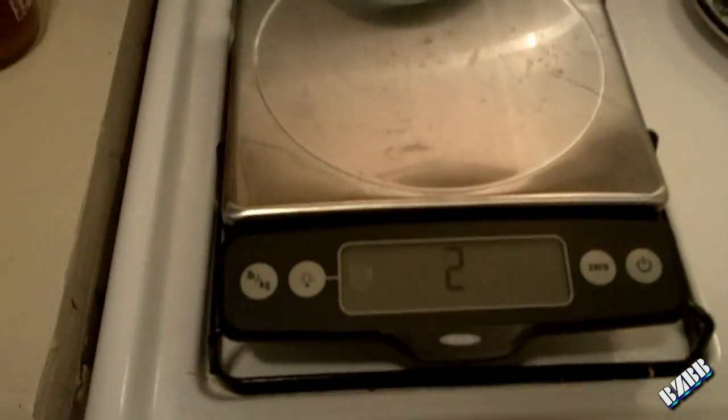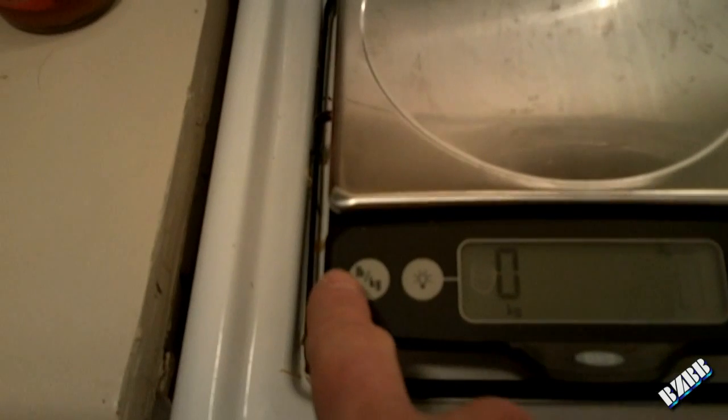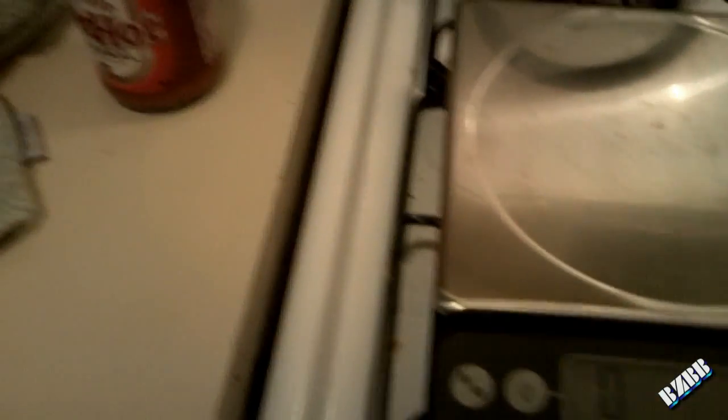This one is pretty cool compared to my old one. One of the biggest features I like is you can go between pounds and kilograms right on the front. My old scale, you used to have to lift it up and there was a button underneath. So whatever you had weighed on there, if you wanted to convert the measurement, you had to take it off — yeah, it was a real pain.